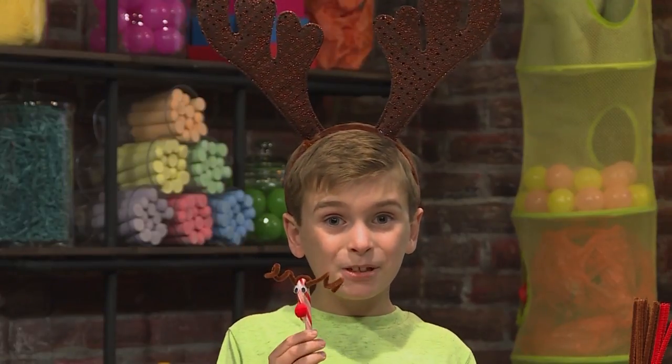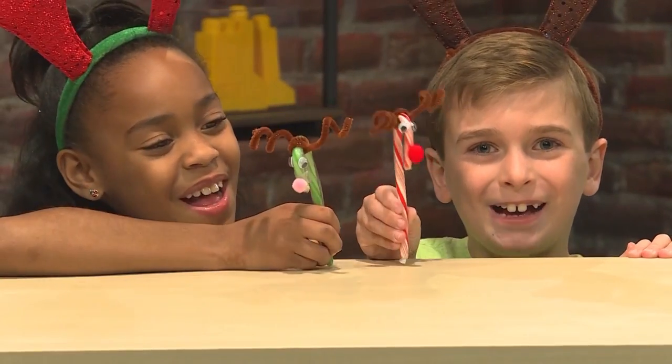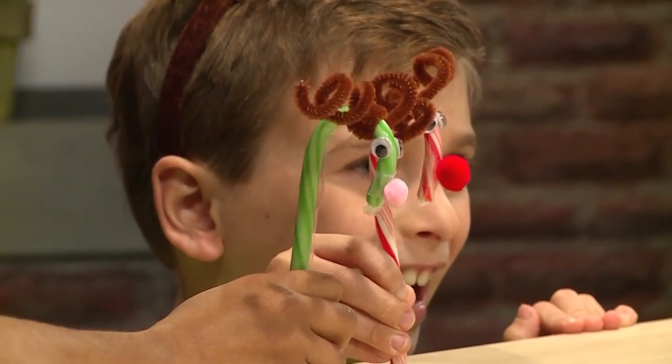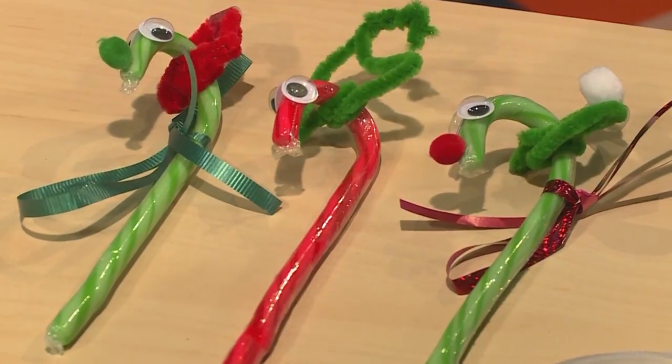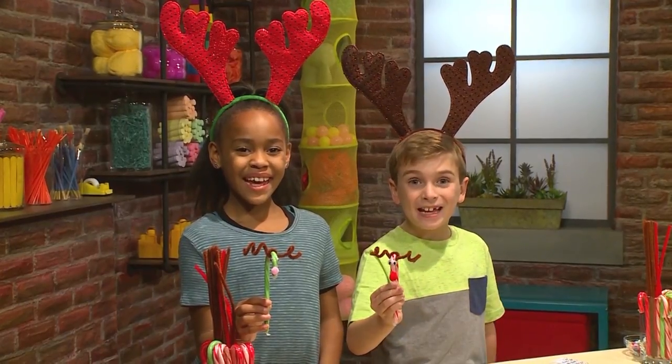Once you're done making your candy cane friends, you can put on a candy cane puppet show for your whole family! Jingle bells, jingle bells, jingle all the way! These can make great Christmas decorations and gifts! And that's how you make candy cane friends!